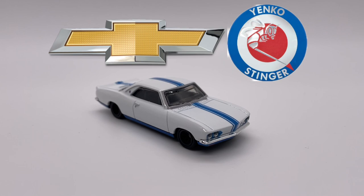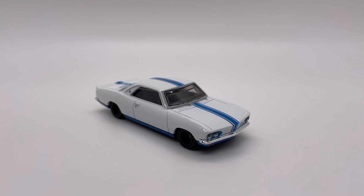Hello and welcome back to the Little Scale Cars YouTube channel. Today in the review box we have the Chevy Corvair Yanko Stinger from Jay Leno's Garage Car Culture set. We're going to be reviewing three of the five that were in the set, and this is going to be the first one, so let's take a dive into it.